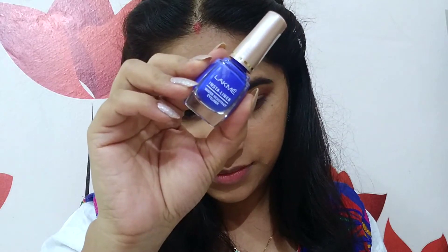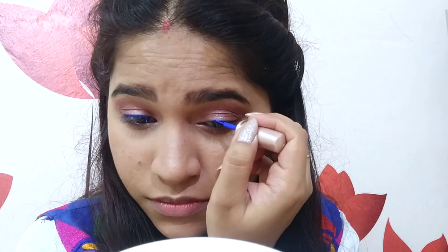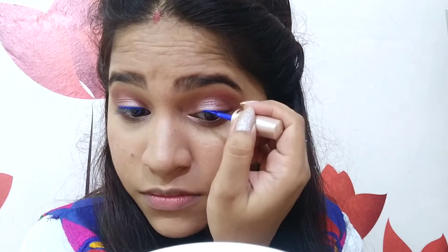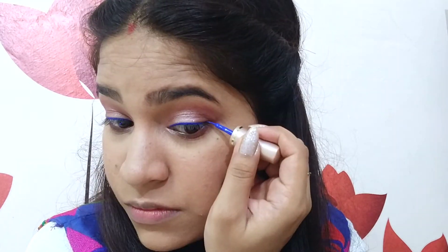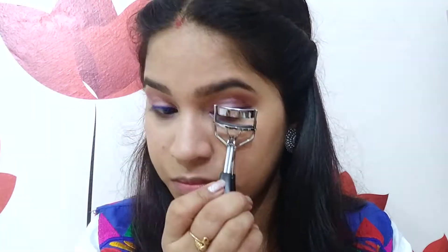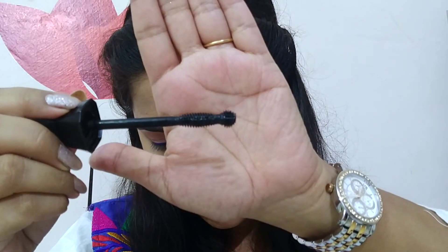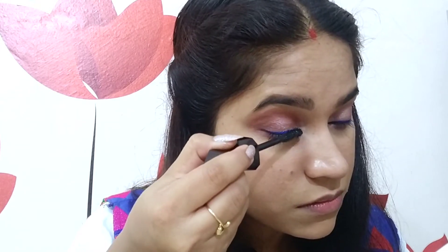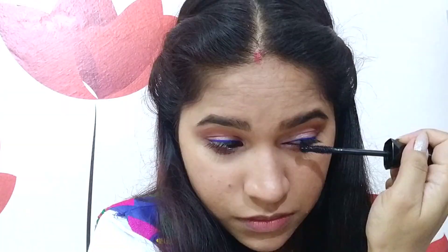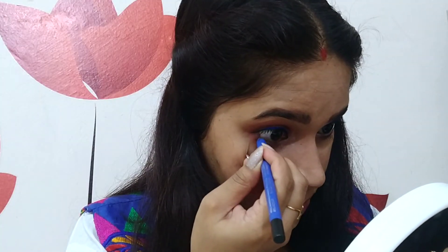Now I am using Lakme Insta Liner in the shade blue. I am not going for a winged liner, but you can definitely do a winged liner if you want. I am using a blue eyeliner because it matches my jacket — you can use any color, or black if you prefer. Now I am curling my lashes using the Vega eyelash curler, and for mascara I am using Wet n Wild Lash Renegade Mascara. It has a round tip which makes it easy to apply in the inner corners and on the lower lash line. Then I am using Nykaa Glamour Eyes Eye Pencil in the shade Blue Hex on my waterline.